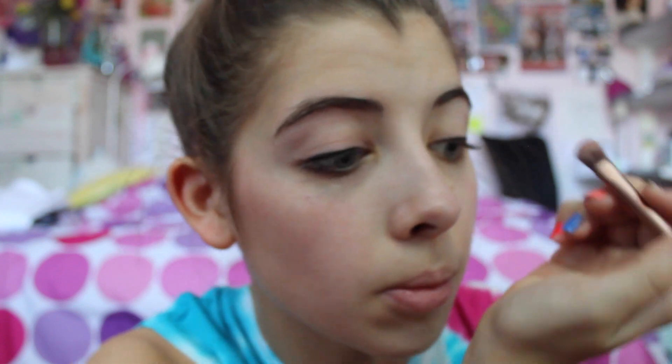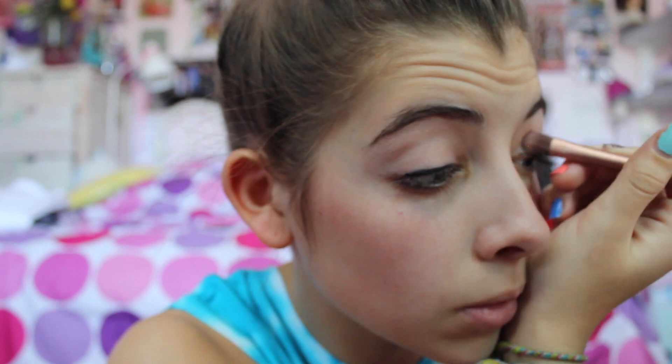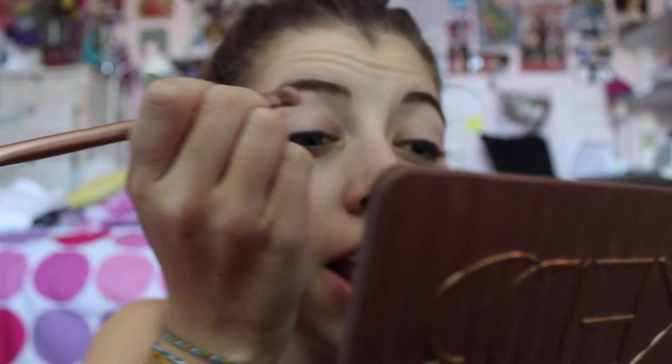People probably shouldn't be this close to anyone's face unless you're giving them CPR. Don't mind me. All right, so now you have your lid done.